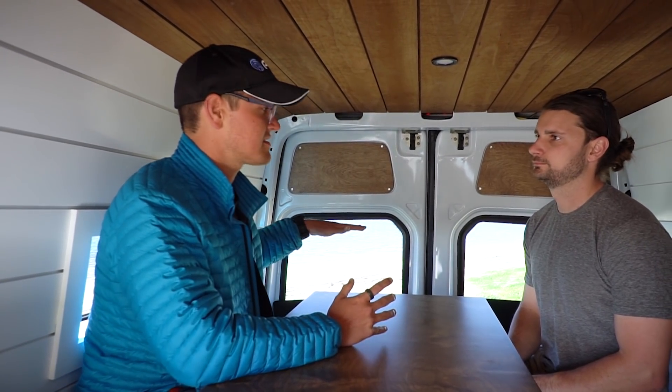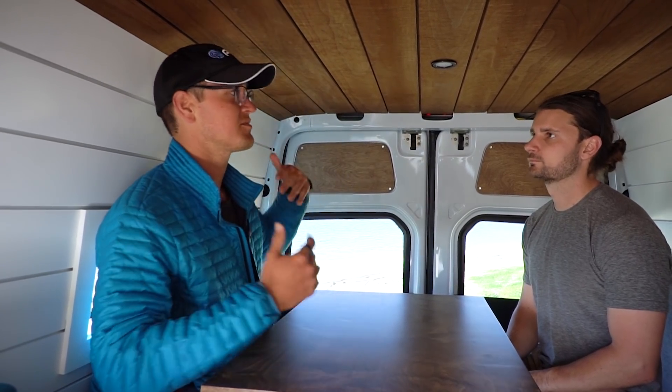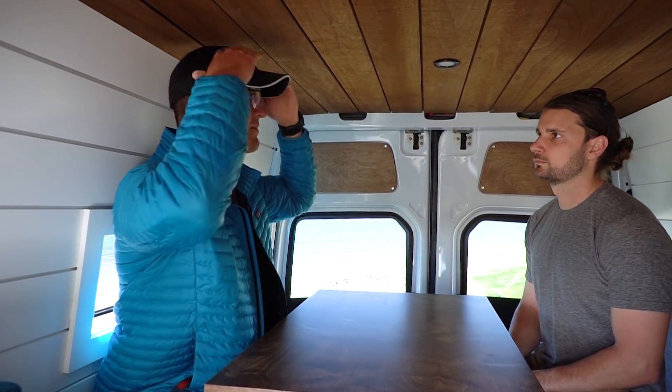What are your two favorite things about this build? Two favorite things — honestly, the sink, I really love the sink. And then I love the fact that I can have my bike inside. That fits. Having the height — that's something you don't notice in a video, but me being able to sit up properly, which in Ryan's van I was not able to do.